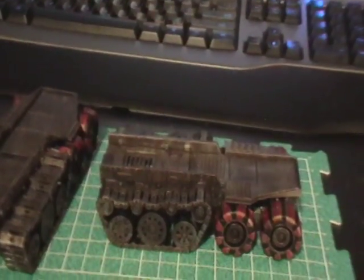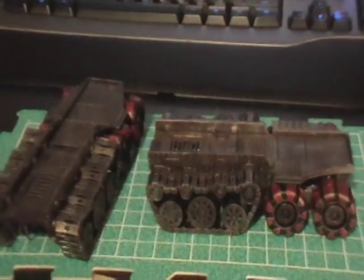You just get in there and go crazy with the wash. Once the wash is dry, pretty much here it is.